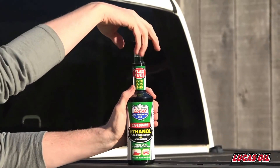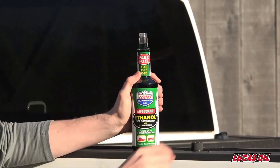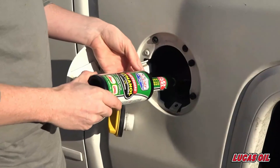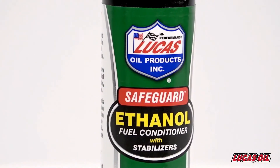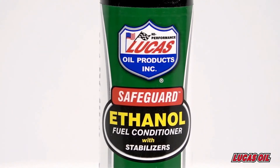Plus, it combats deposits and protects your engine oil and lubricants from the harmful effects of alcohol combustion. One ounce treats five gallons of ethanol fuel; 5.25 ounces treats up to 25 gallons of ethanol fuel.